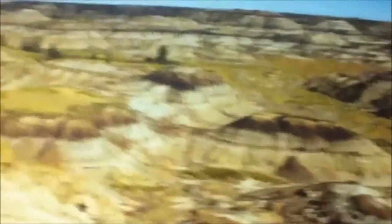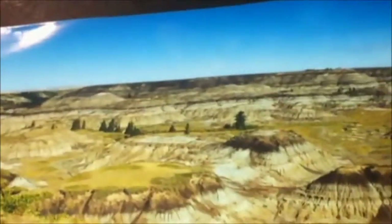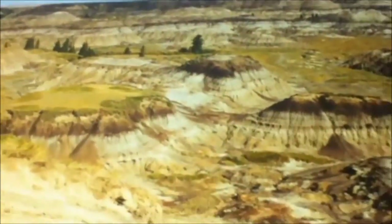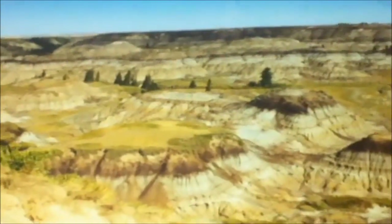We bought this in Drumheller, which is in Canada, North America. And we've got here a picture of the rocks where they dug this oreodont skull up out of. And there were so many fossils in this place that they actually had a shop that you could go and buy dinosaur fossils in.